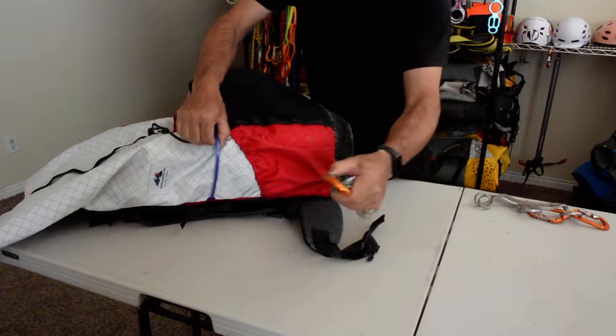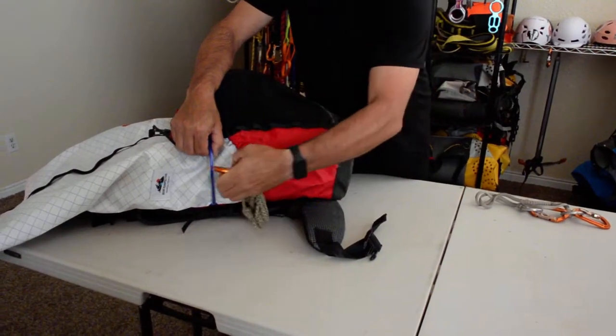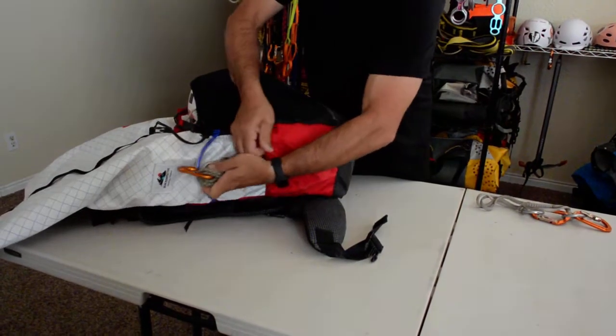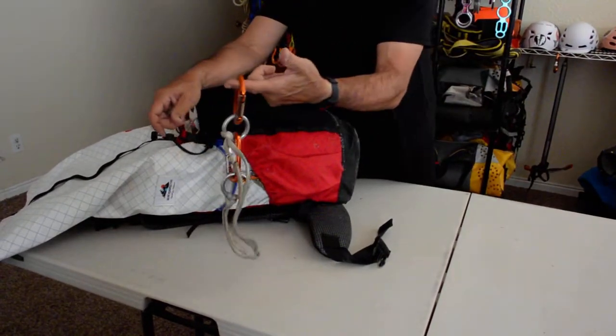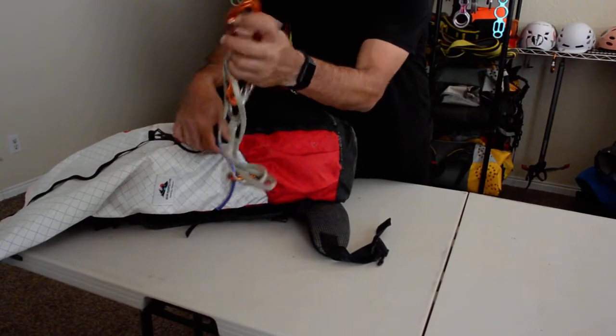Another dedicated foot loop for long ascents or rescues, and a supplementary anchoring system for managing rappel stations.